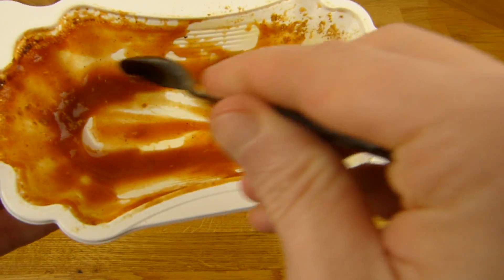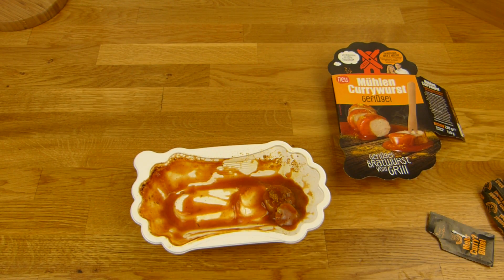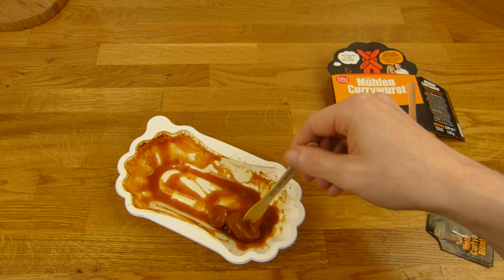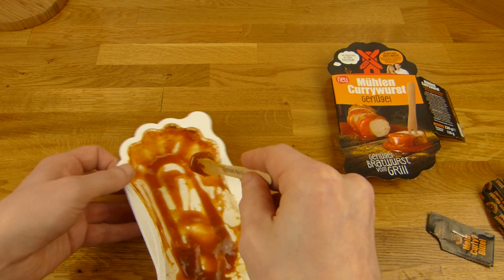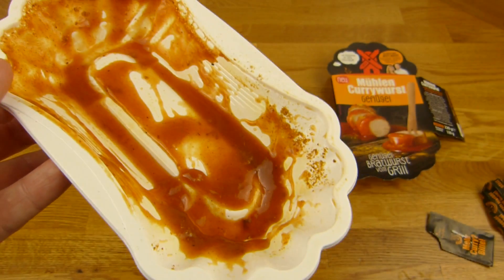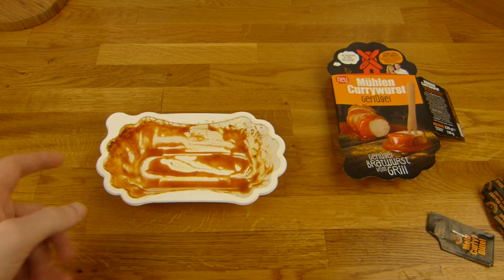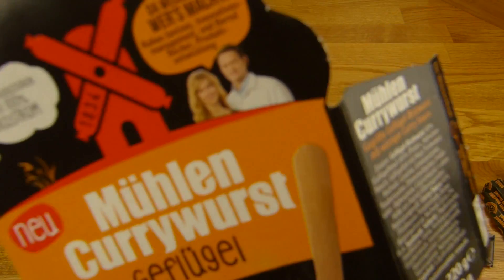Das habe ich hier auch einen Löffel, um den hier weg zu löffeln. Mhhh — der schmeckt wirklich sehr super. Ein schöner Curry, salzig, säuerlich, süß. 2,50€ ist jetzt nicht so günstig — man könnte sich auch eine richtige Currywurst kaufen, obwohl ich natürlich nicht weiß was die bei euch kosten. Aber das hier schmeckt super, da gibt es überhaupt nichts auszusetzen, nicht mal ein bisschen. Einfach 2 Minuten in die Mikrowelle hauen — den Ketchup sollten sie mal einzeln verkaufen, der schmeckt richtig lecker. Die Konsistenz ist auch super, schön cremig. Bekommt einen dicken Daumen nach oben.